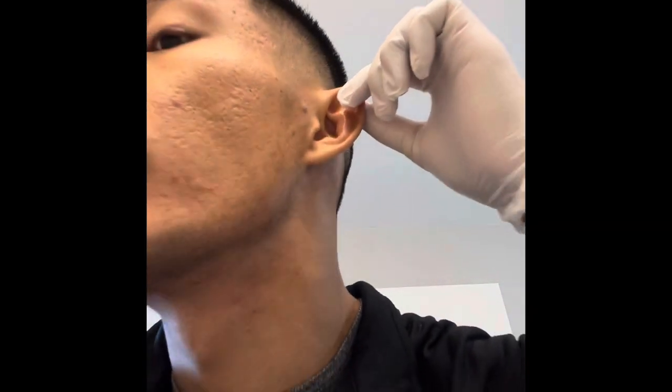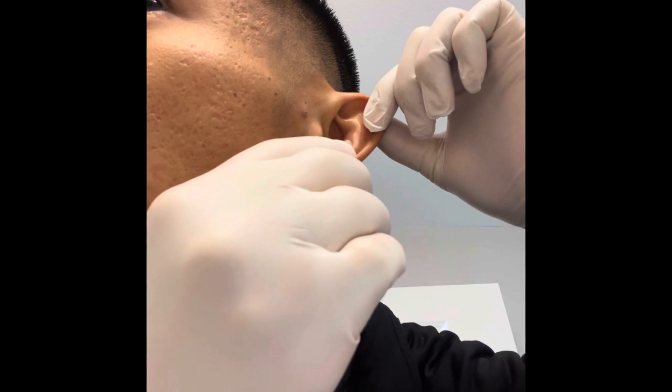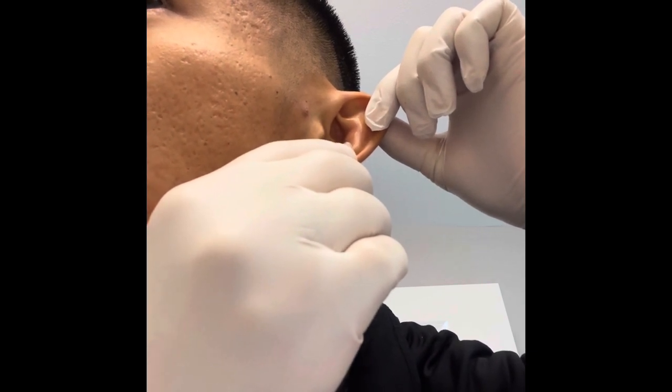Alright, here are the insulin needles. I made a mistake before when I pricked myself and forgot to take off the cap - so be careful, take it off first. Go real slow and it doesn't really hurt when you go slow.